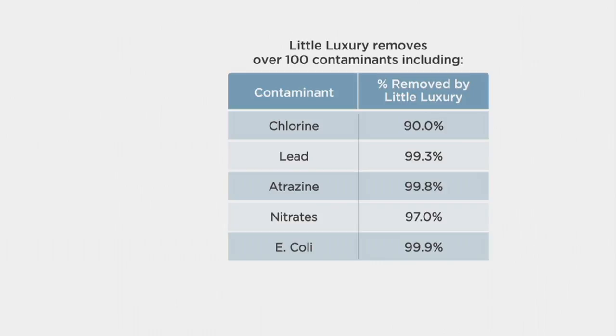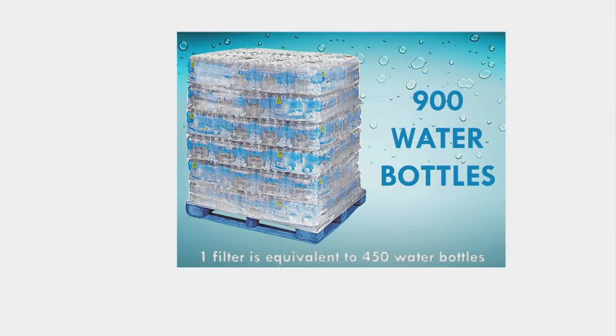This is why people are now starting to drink more water. Being able to remove over 100 contaminants, including chlorine, lead from the pipes in your house, atrazine which is a known herbicide, nitrates, E. coli — to name a few. A lot of people buy bottled water, but it's not the most practical, certainly struggling to get it back from the grocery store. One filter is equivalent to 450 water bottles — those standard 16-ounce sizes. If you have two filters, which you do in this package, that's 900 water bottles.